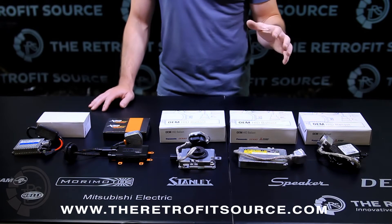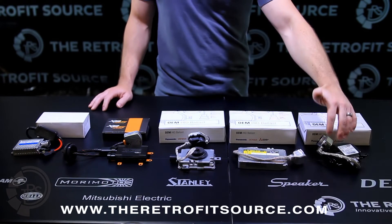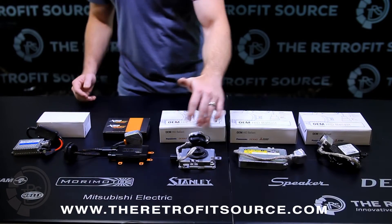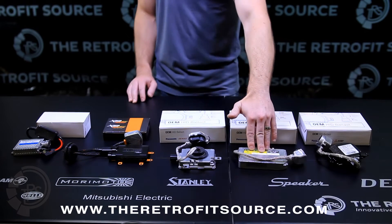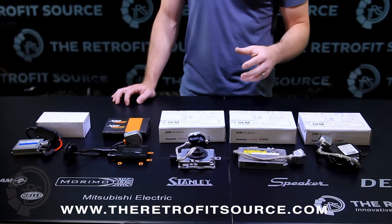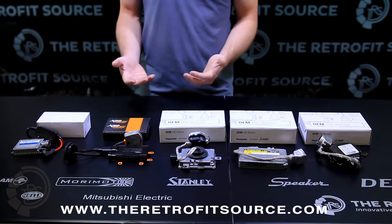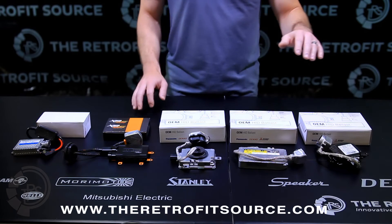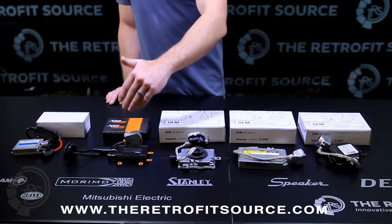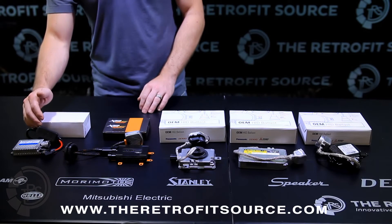In a ballast, there are two main components: the igniter and the ballast computer. The ballast computer is what's always inside the big shell on the ballast, and the igniter is always on the outside. The Denso actually has the igniter inside, but any OEM ballasts, or well-designed aftermarket ballasts with external igniters, always design them to be replaceable, because that's the part that produces the high voltage and is more subject to failure. On the Matsushita, it's replaceable. On the Mitsubishi, it's replaceable. On the Morimoto ballast, it's also replaceable. On the generic aftermarket ballast — not replaceable. If the igniter goes bad, you're out of luck.